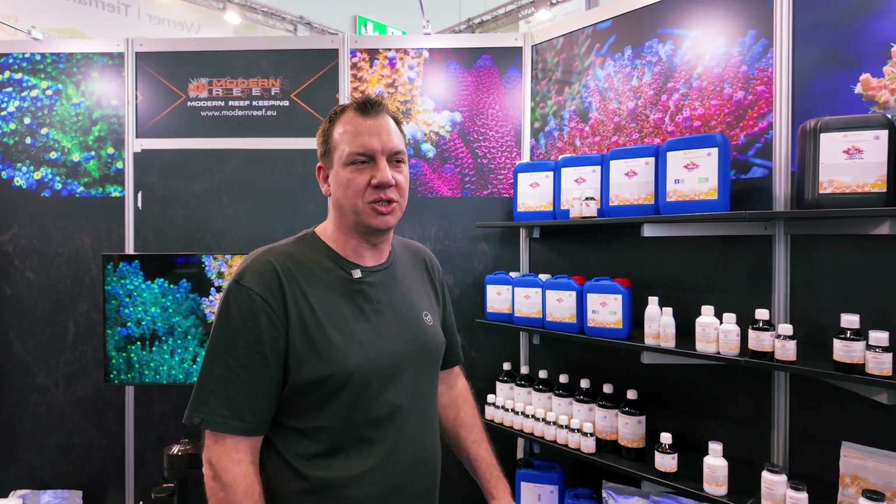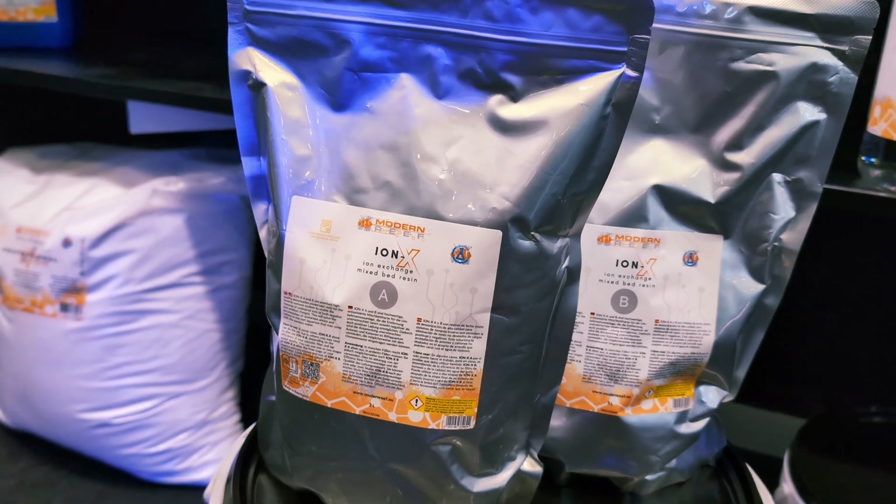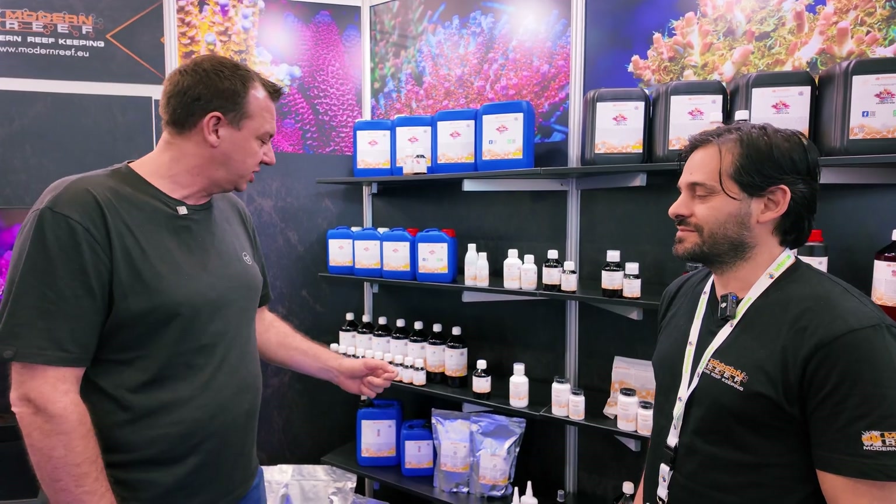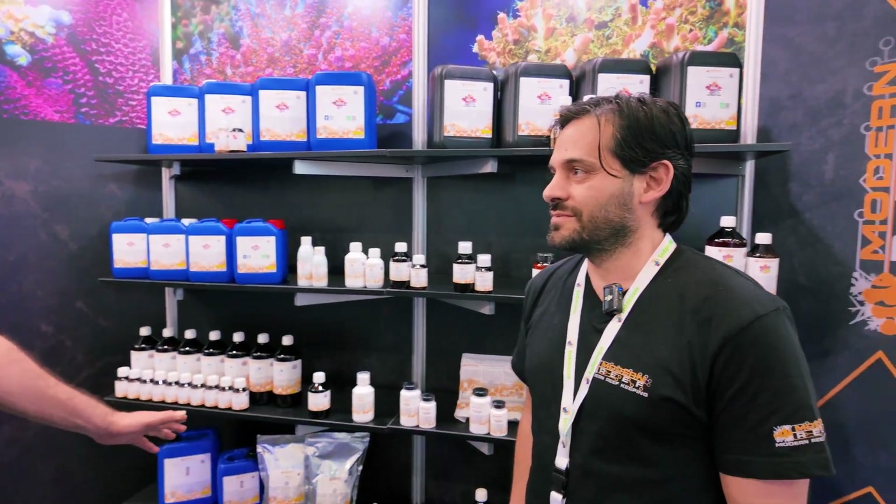We're on the Modern Reef stand talking to Akhil and he's showing us the ION-X, which is for your RO unit. Akhil, can you tell us more about this? We're quite excited.